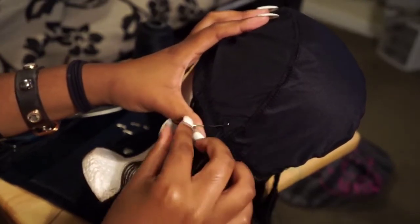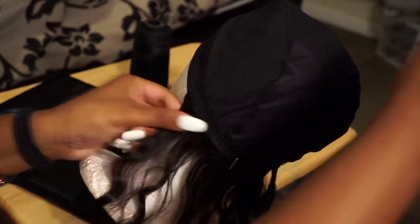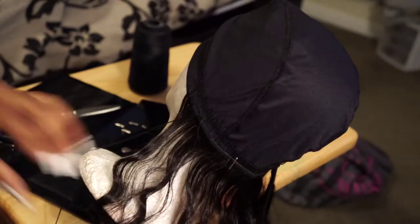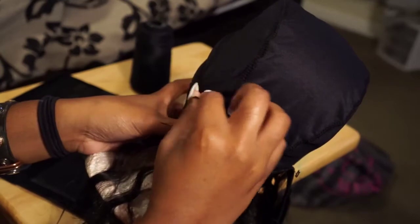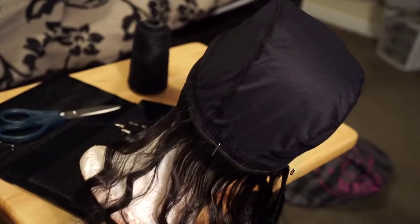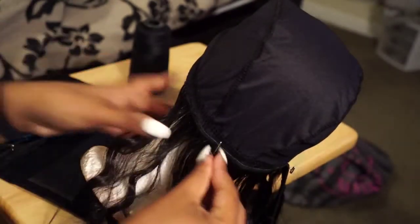To make the sewing process a lot smoother and faster, I use T-pins. T-pins you can get at your local beauty supply or at Sally's — they're fairly cheap, probably like a dollar and some change. I use them to keep my hair in place so I can see where my tracks lay and where I want to lay my future tracks.